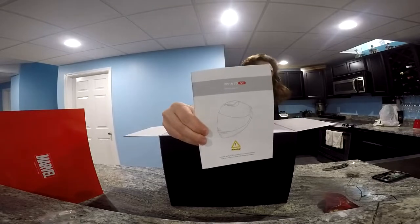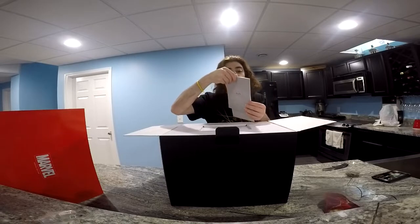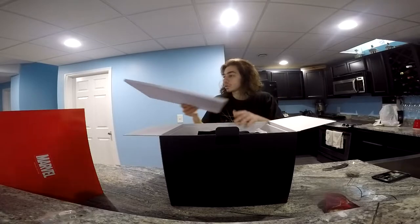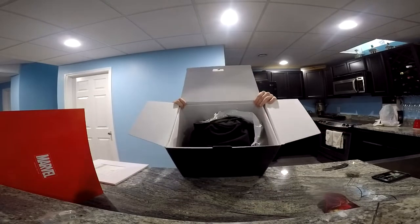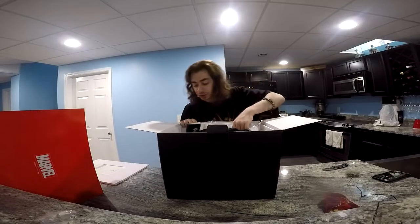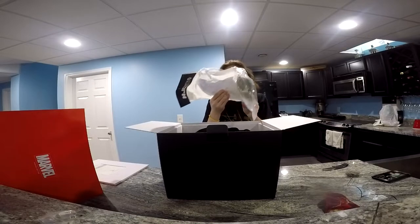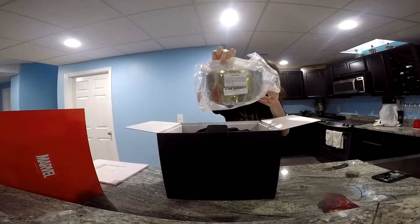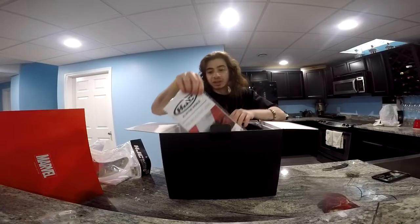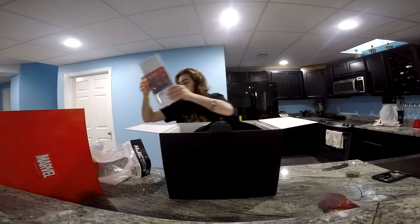There we go. So we got a quick owner's manual for this specific model, and then we got the owner's manual for all the HJC helmets. I'll just put these back in. Now, looks like we got the Pinlock — it comes with a Pinlock-ready visor, and you have your inserts. We'll put those aside.